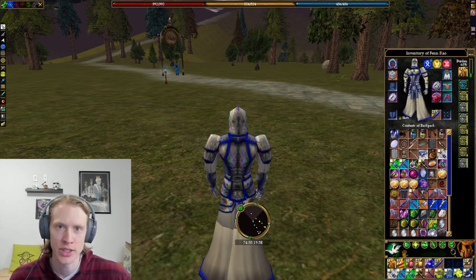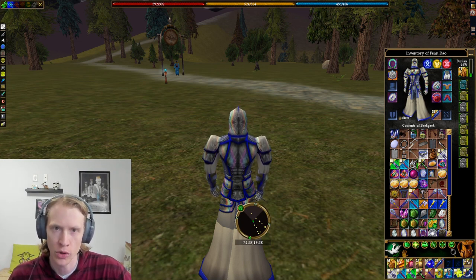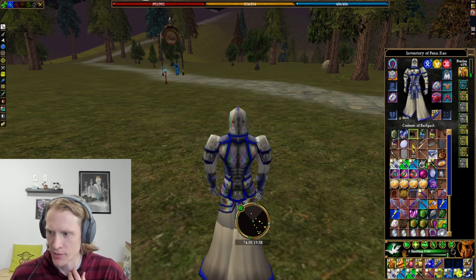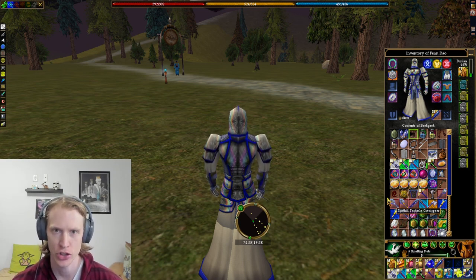The first one we're going to go through is the horn of leadership. There are actually six different versions of this. Based on what your own leadership skill is, you could make a lower level one for a lower level character, but I'm just going to show you how to make the highest level one, which is the platinum horn of leadership. I already have all the things gathered that I need to make all of these devices. The best places to get them are just from a shopkeeper.